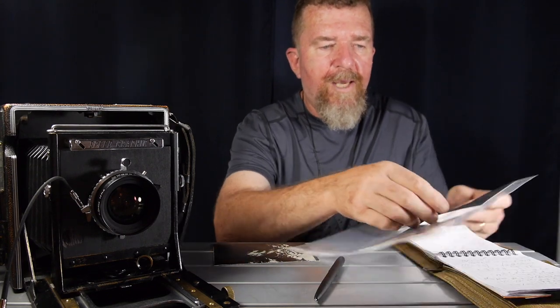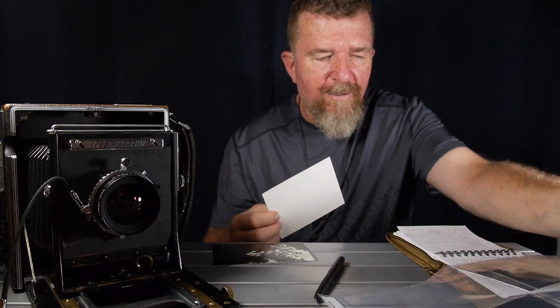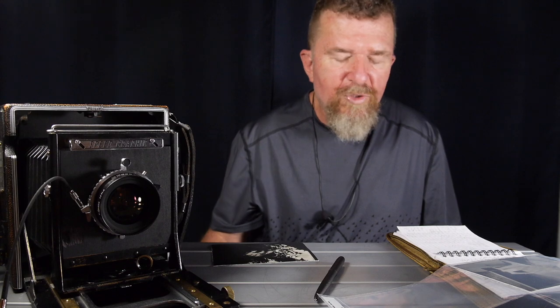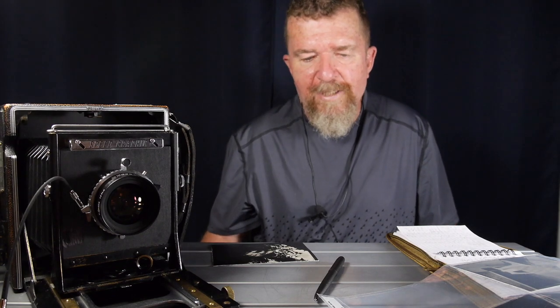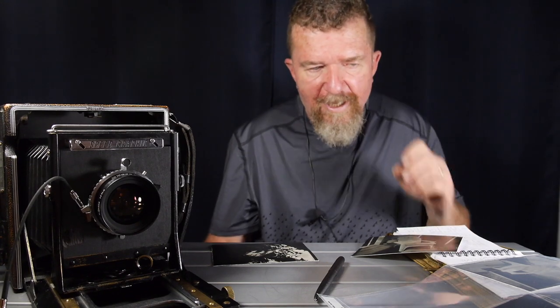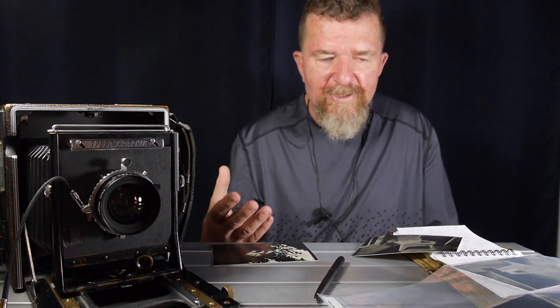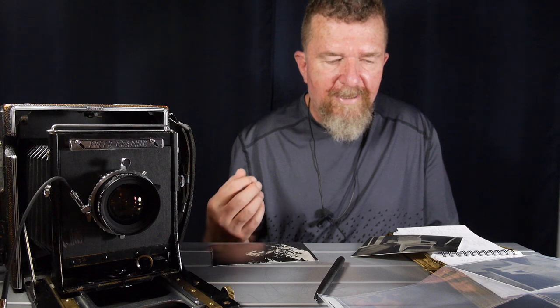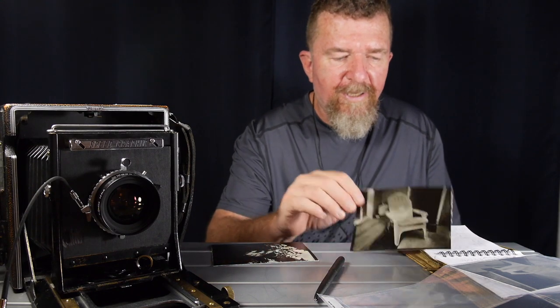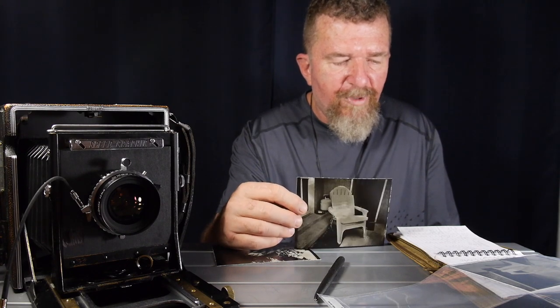I went ahead and did the post-flash test and arrived at a time of around two seconds for post-flash — it didn't need nearly as much as the grade 2 paper. Then the light started to fade late in the afternoon and I had more like shade to deal with. With the shade, I metered the shady scene at ISO 1.5 and did the second exposure for two seconds, and also did a pre-flash test to determine a pre-flash time.